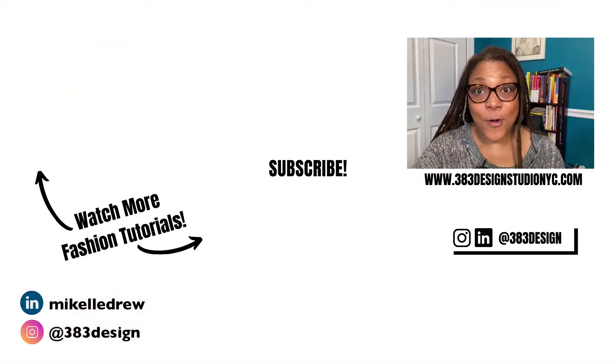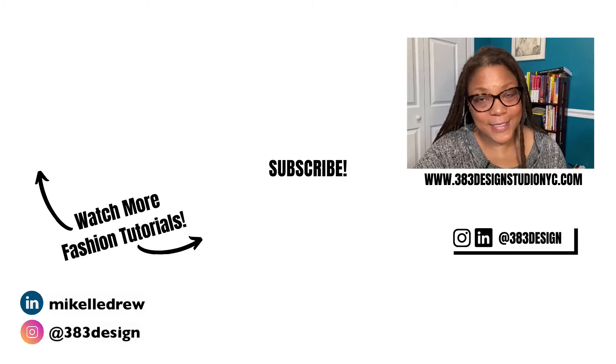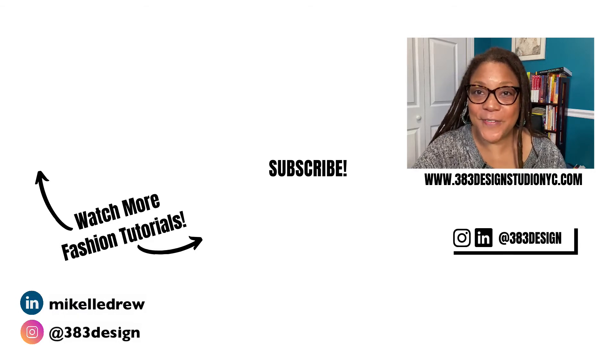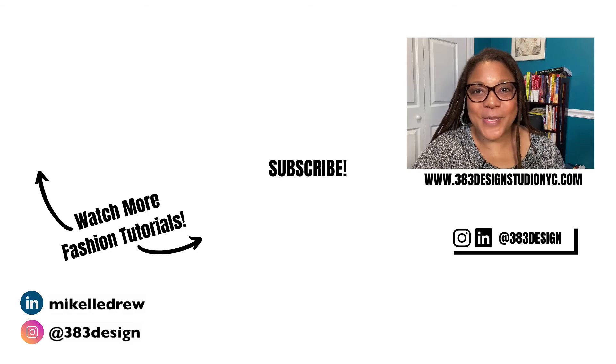Illustrator can be a wonderful tool or it can make your life really hard if you don't use it properly. I know Illustrator isn't really a fashion-specific program, but there are so many best practices that can be implemented to make it a very effective and efficient tool for you as a designer, freelancer, or brand. Thanks for watching — don't forget to check out the link in the description to my class or for private tutoring. Don't forget to like, comment, subscribe, and share this video if you found it helpful. Have a fantastic week and I'll see you next time.